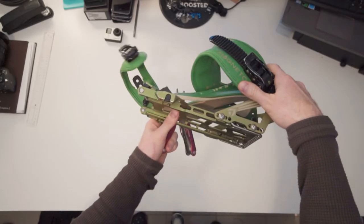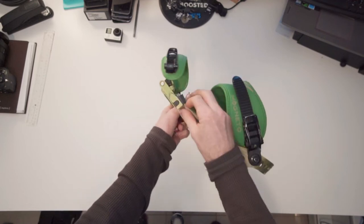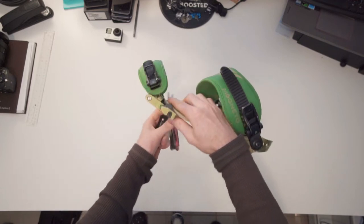Hey guys, what's going on? Thanks for tuning into my channel. Today I wanted to share a super quick tutorial on how to repair a broken strap on a snowboard binding. This was a bit of a challenge doing myself. I've had two of these straps break on me in the last few years, so I did want to share a quick tutorial on how you can repair it super quick, super easy, and where you get these straps.